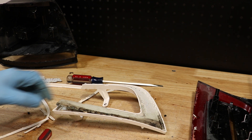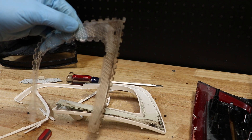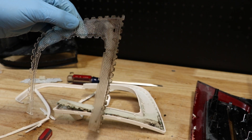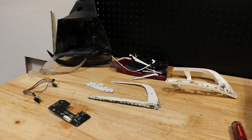Now that the trim piece has been removed, we can remove this outer cover. The light is now fully disassembled.